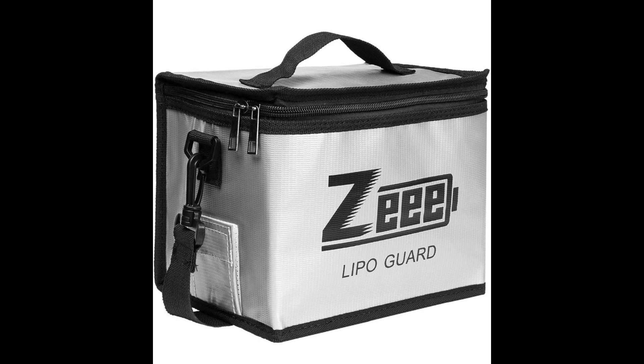LiPo batteries are very dangerous. You need to have a LiPo bag. If you're not using your LiPo batteries, leave them in the bag, because if they have a catastrophic failure, your house won't burn down. If you're new, that's all you need to buy.